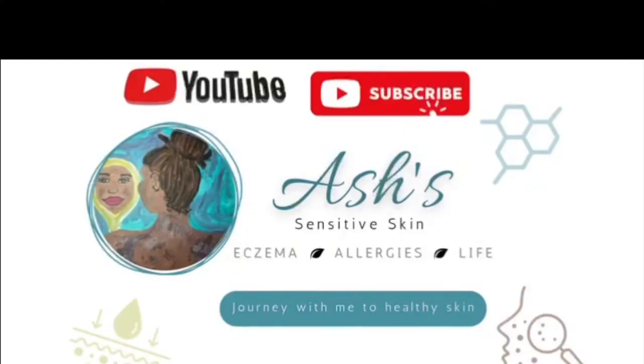I created a body wash and a hand soap using two different oil bases. I don't want to get too into detail right now, but please like and comment on my YouTube videos if you want to know the recipe for this body wash and hand soap.